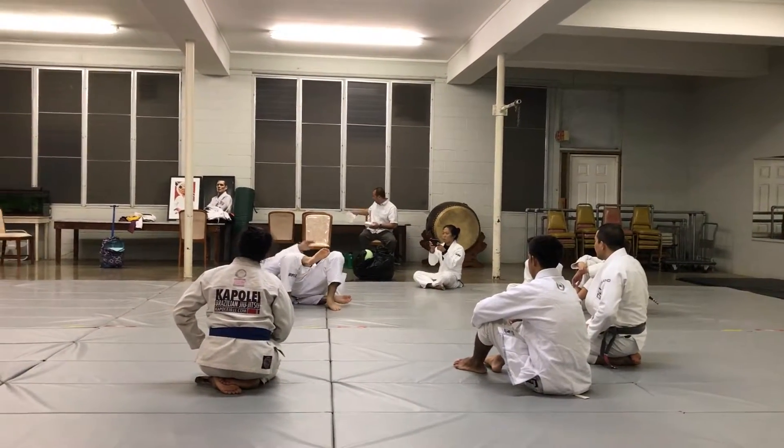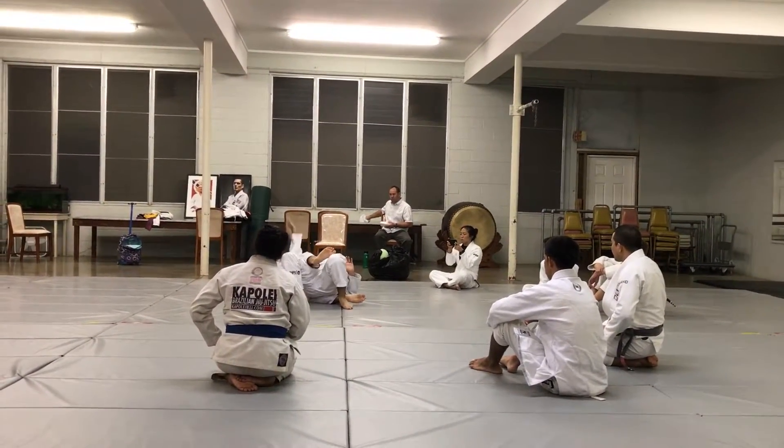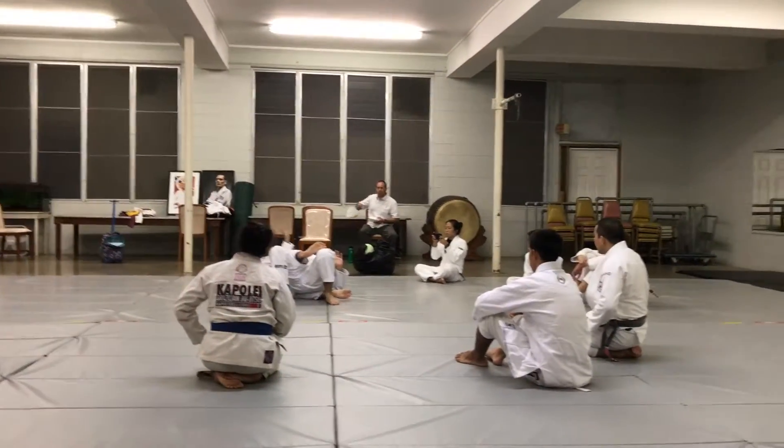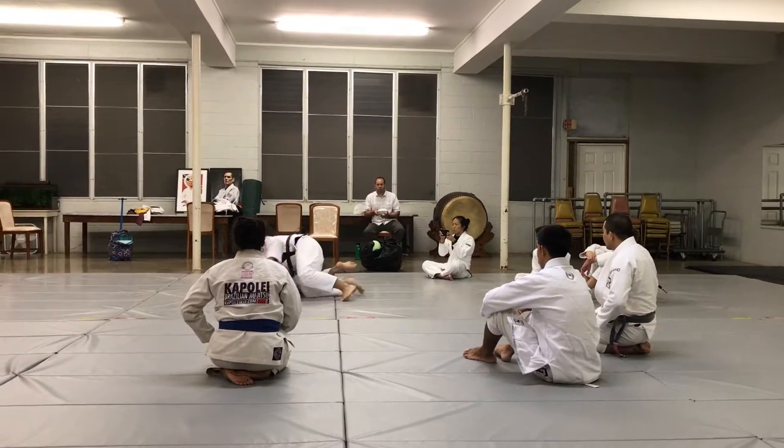I'm going to put my hips off to the side, but just a little bit further away, so that this half can slide down. I'm going to take my elbows to the ground here, and bring it to the knees.